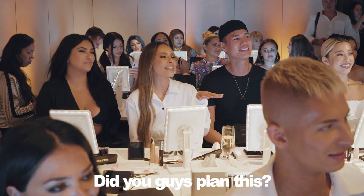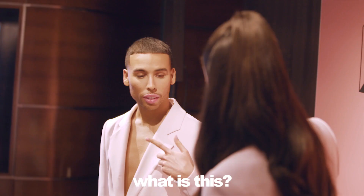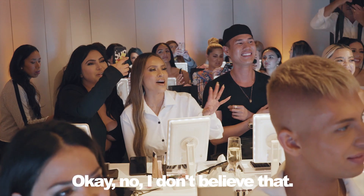You guys planned this? I planned my outfit like a year ago. You copied me. I walked in here and I was like, what is this? You had no pants on. Wait, no. I don't believe that.